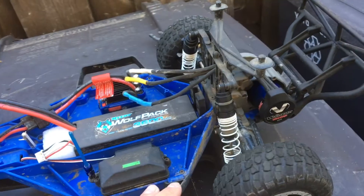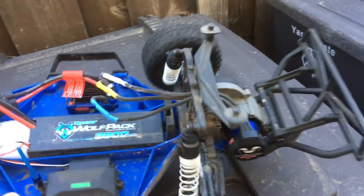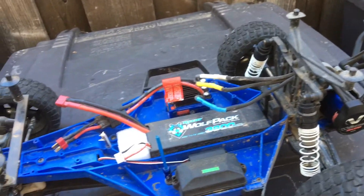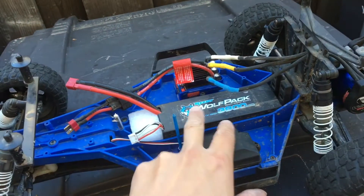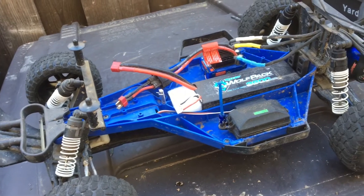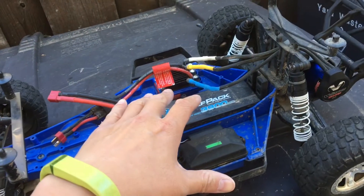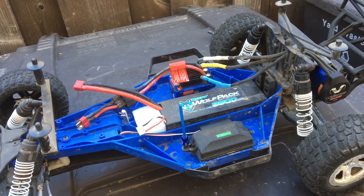We switched over to those and we're gonna see how this car runs on the track. We're going to do a test run here with the 3S battery pack to see whether our experiment with switching out the ESC will make a difference. Stay tuned for the run.